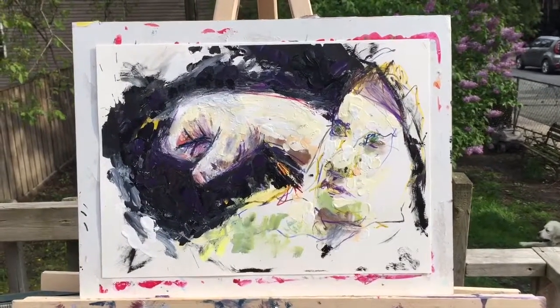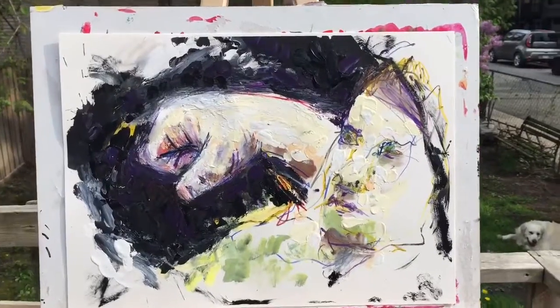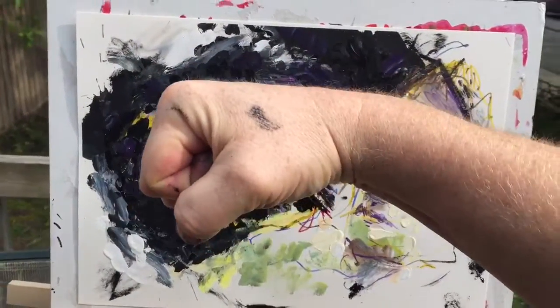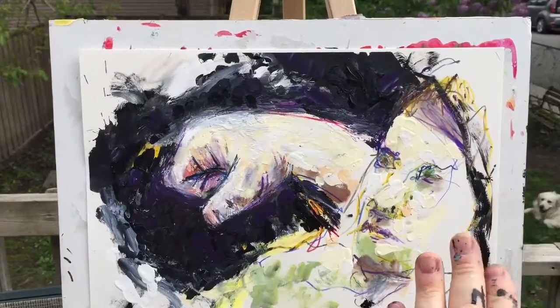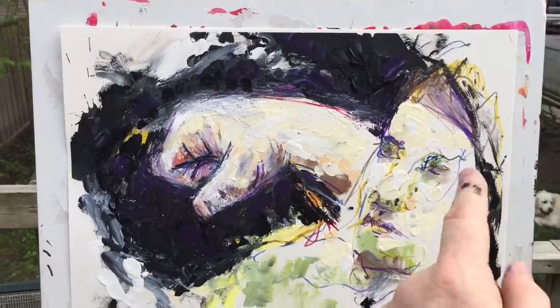This is called Caution. It's a gouache and pencil on paper. That's my right fist — I suppose that's me — and sort of my arm, my other arm kind of like protecting, like blocking, with a little shadow.